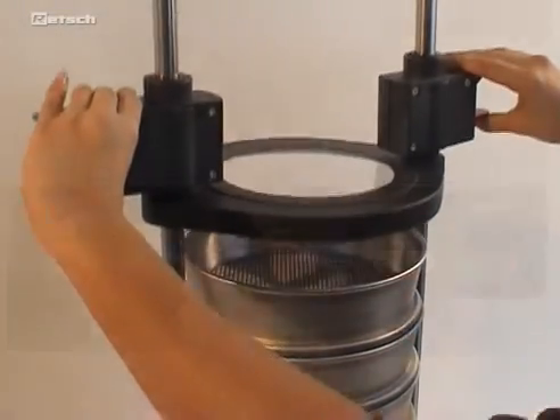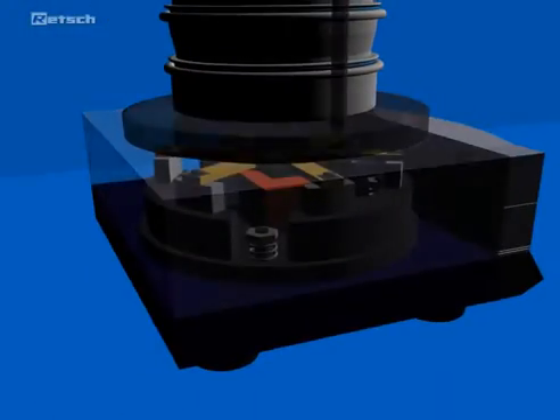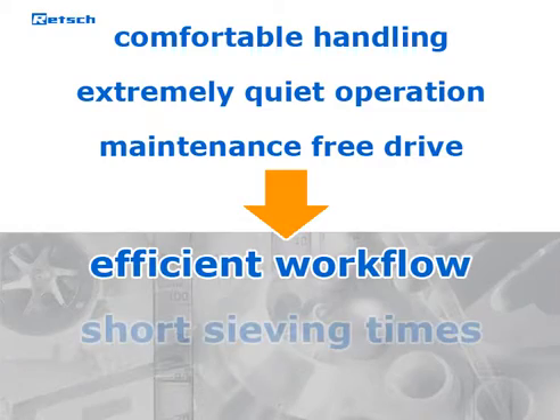Comfortable handling, digital parameter adjustment, and an extremely quiet and maintenance-free drive make this device very convenient and user-friendly. All these features guarantee an efficient workflow and short sieving times.